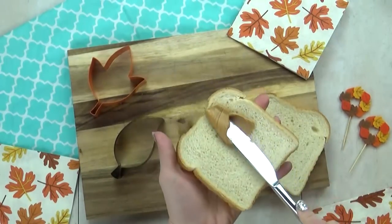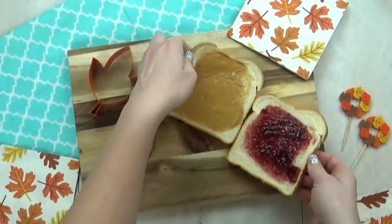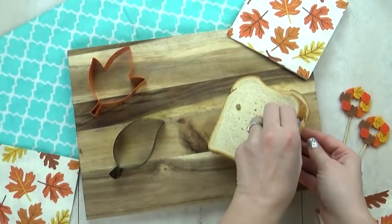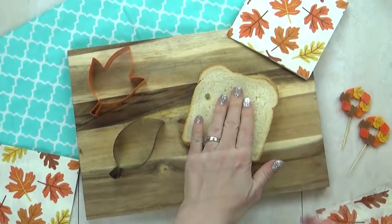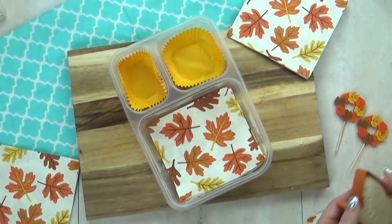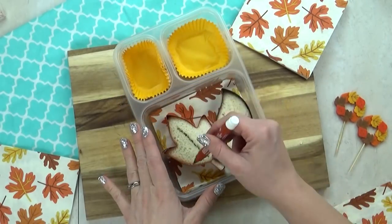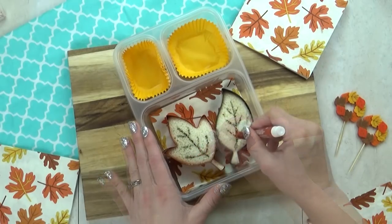Let me know in the comments down below what your favorite flavor of jam is. My kids are partial to strawberry, but they do not like grape jelly at all. Now, to make our sandwiches look more like a leaf, I'm going to use my food writer pen to draw in a few little lines. This is really easy and I think it makes it look super cute.